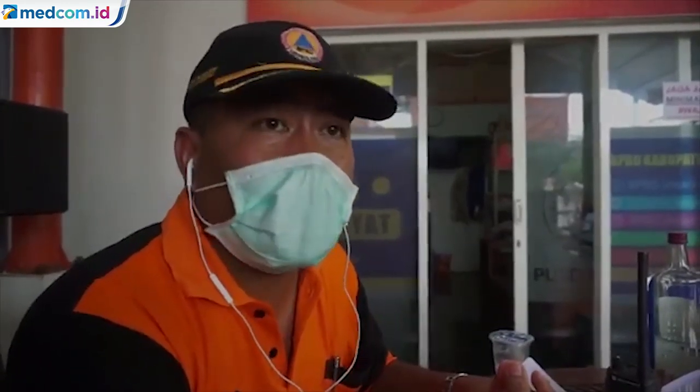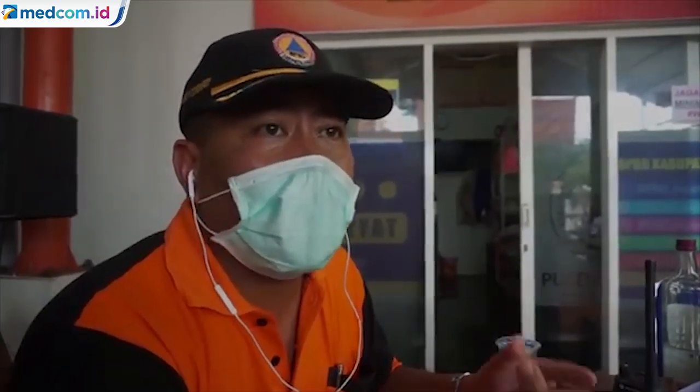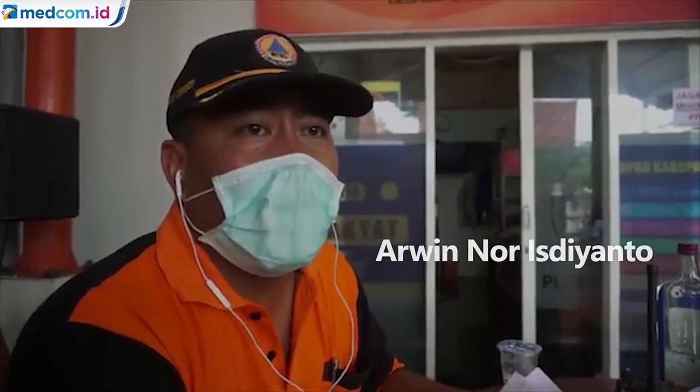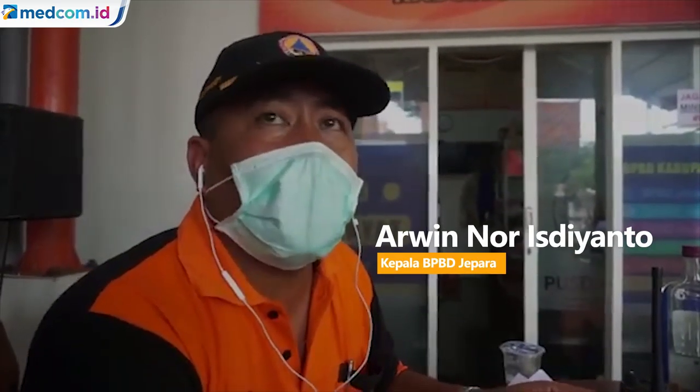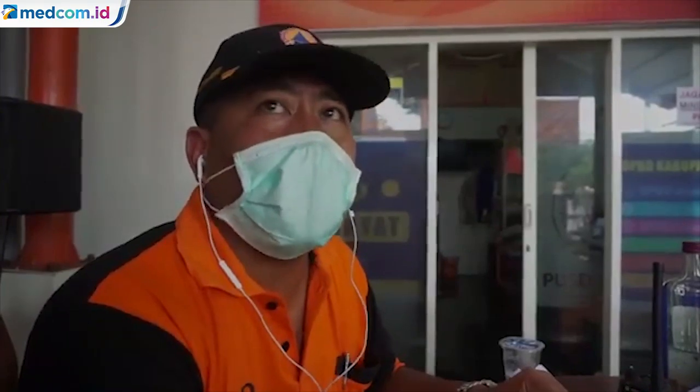Pada saat penyemprotan, kita juga sekaligus melakukan edukasi pada masyarakat tentang bagaimana cara yang benar, sehingga masyarakat kita bisa terhindar dari bahaya penyebaran virus COVID-19. Perlu disampaikan bahwa disinfektan itu efektivitasnya tidak lama — paling bisa satu jam, tiga jam, lima jam, paling maksimal sehari — karena begitu dimasuki orang lagi, orang itu bawa virus, virus pun aktif lagi.